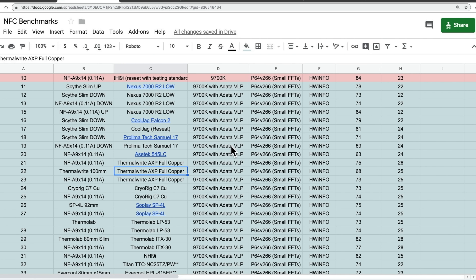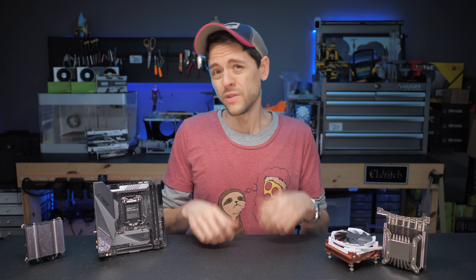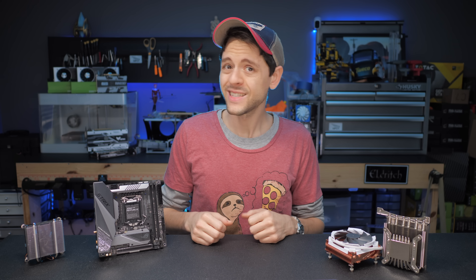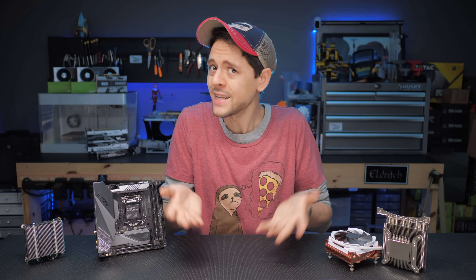Moving forward, I'll be updating this spreadsheet with coolers I test in the future, so you know where to find it. For those of you who don't want data but want a quick summary, the NHL9i is still my go-to cooler of choice for the S4 Mini or computer cases of similar size.